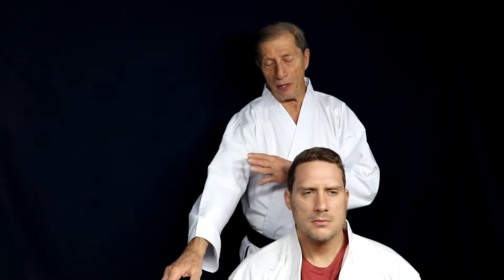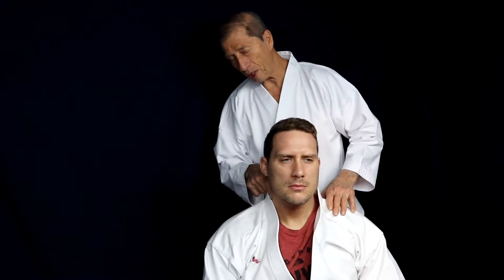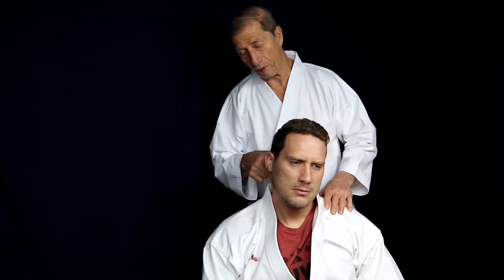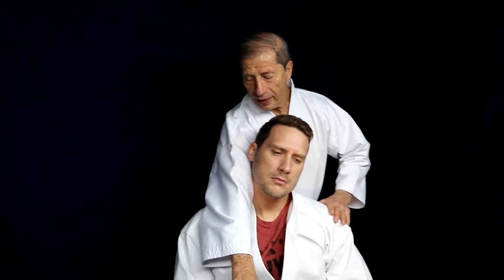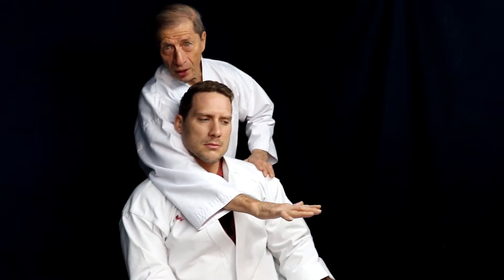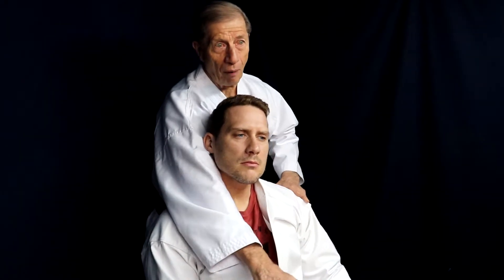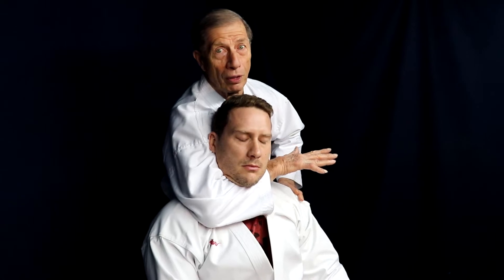It all depends upon how long your arms are. You take the bicep and put it right underneath the ear right here — this is where the blood goes up into the brain. Take the bicep there, and as the arm bends, you want the top of the forearm to go right across where the throat is.